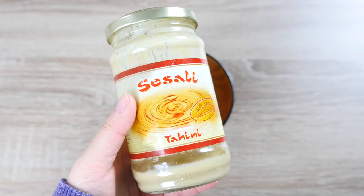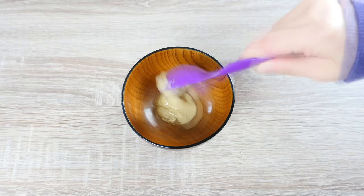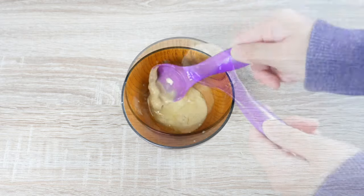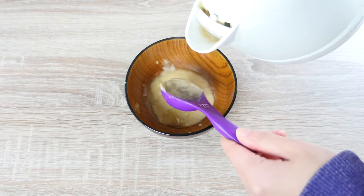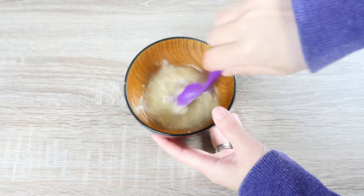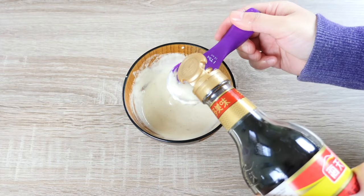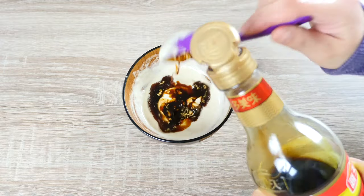Firstly, take 1.5 tbsp of our sesame paste, then dilute it with about 2 tbsp of hot water. Then add our light soy sauce, which gives it a nice dark colour.